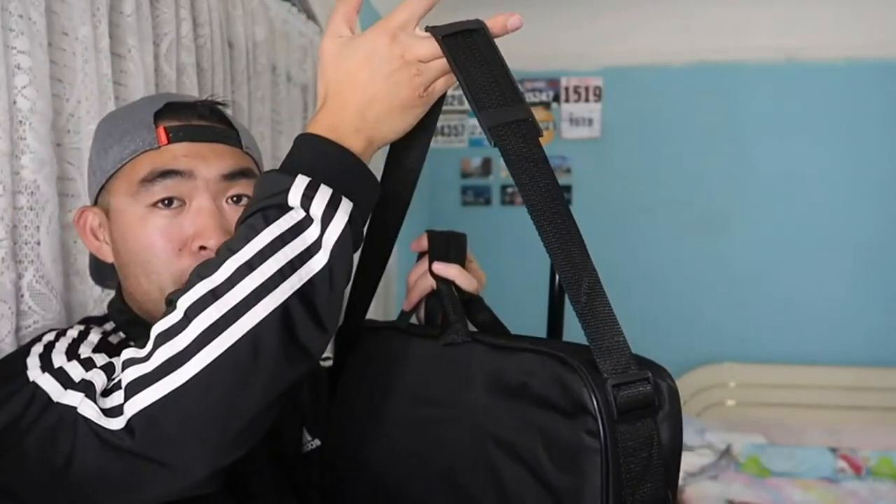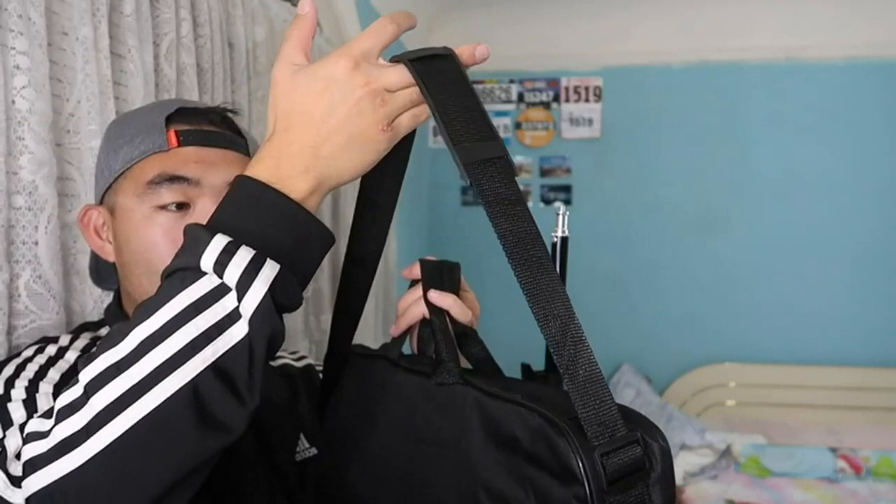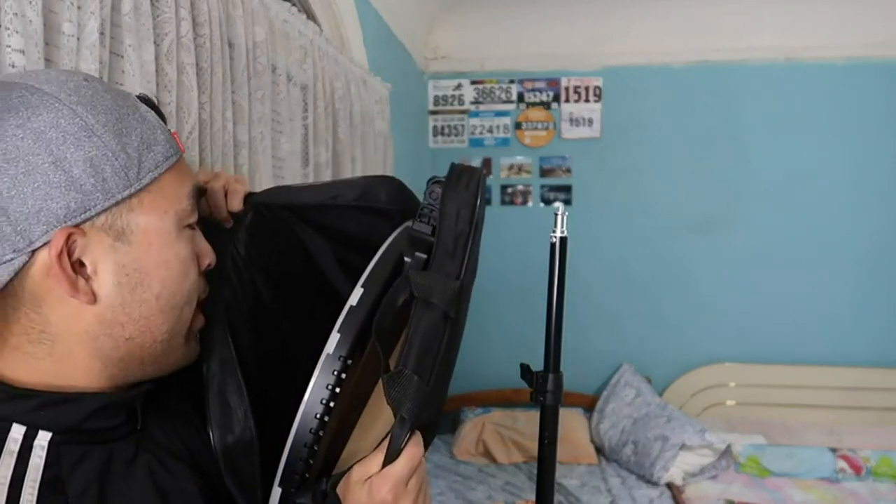Now let's look at the case itself — it has a nice little handle and a strap, so if you want to bring this on the go for photography or shooting videos you can easily carry it. Inside the case there's a lot of stuff, including all the accessories and the ring light itself. I'll take them out one by one.